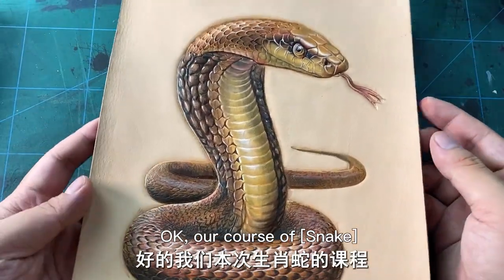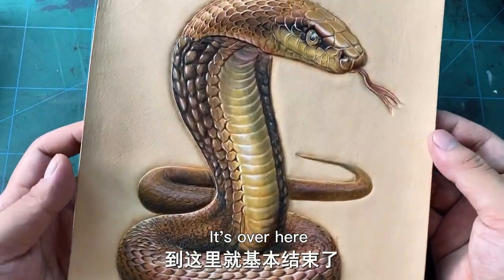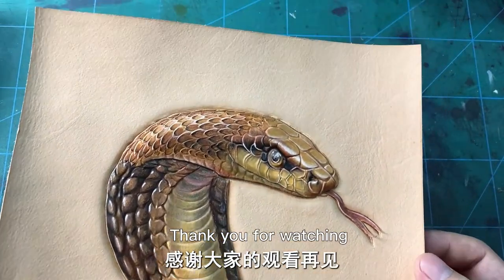Okay, our snake carving course is over here. Thank you for watching! Bye!